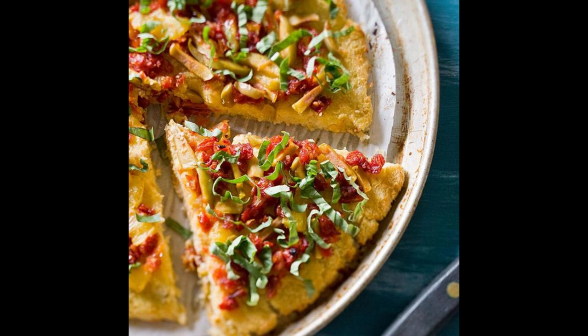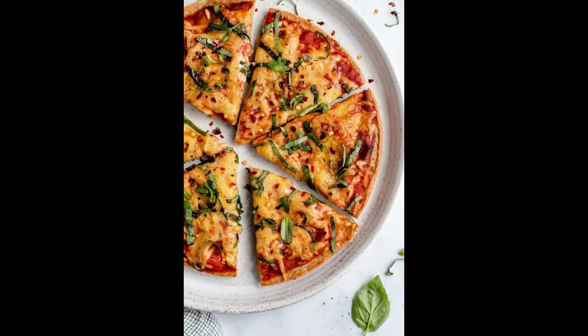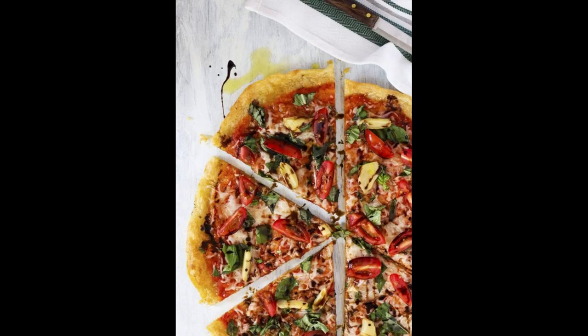Assemble the pizza. Remove the cauliflower crust from the oven and spread the marinara sauce evenly over the surface. Arrange the baby spinach leaves, sliced red bell pepper, sliced red onion, and kalamata olives on top of the sauce. Sprinkle the crumbled feta cheese over the vegetables. Return the pizza to the oven and bake for an additional 10 to 12 minutes, or until the cheese is melted and bubbly.